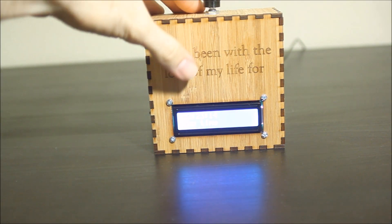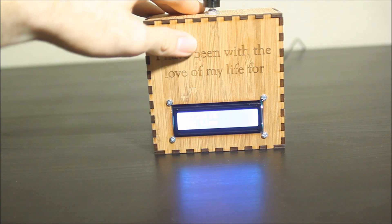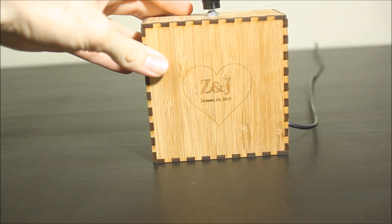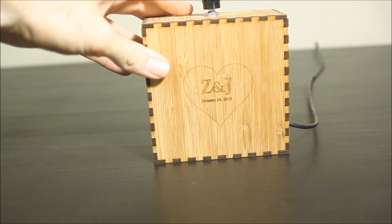The body is laser cut. This is just laser etched. And the back just has our initials and our anniversary date.